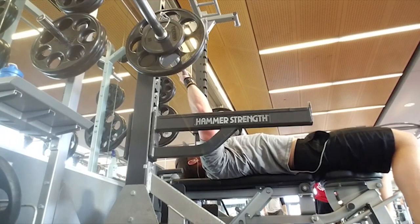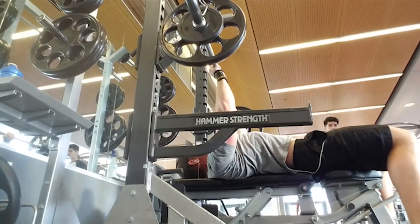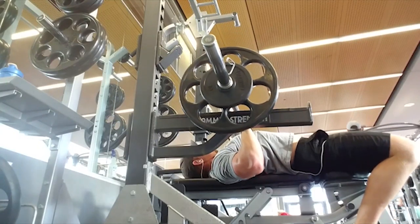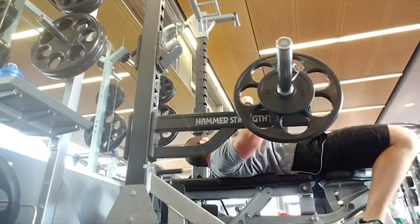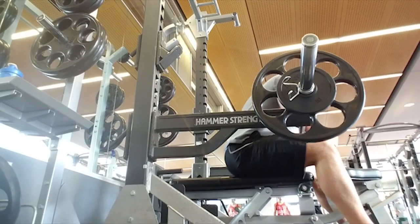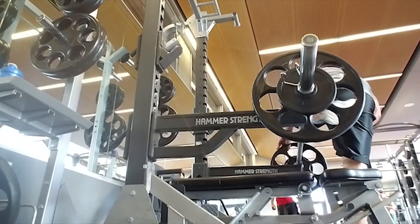In between each set you want to squeeze the muscle for about 10 seconds or stretch the muscle for about 10 seconds — it's 30 seconds of rest between sets, so we're not doing cardio acceleration. Again, seven sets of 15. You shouldn't feel much of a pump until about the third or fourth set, or a lot of fatigue until that point. Here I couldn't even re-rack it because I'm done — I'm dead for the day. This is our last exercise, and that is it for chest and day 22.